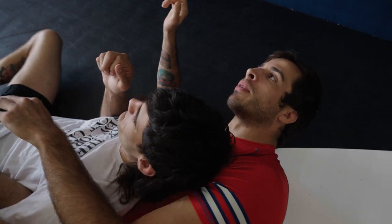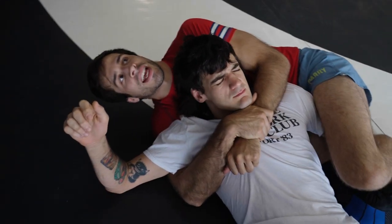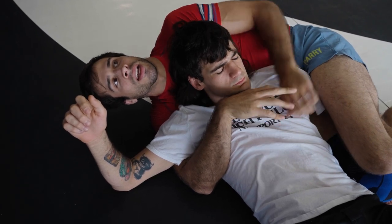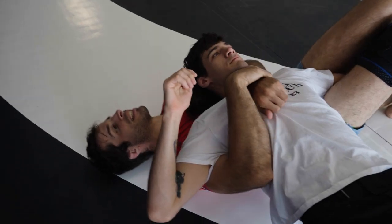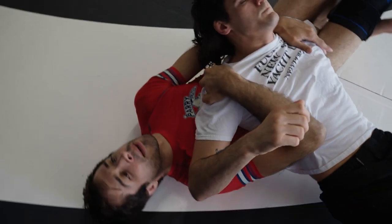A mistake I see a lot when people get to the crucifix is they're really focused on this upper body control, having a tight seat belt, but they tend to end up flat on their back or with their top shoulder further back. So if Spatch were to bridge, it would push me flat and he's able to misalign his shoulders to the rest of my body and start escaping.